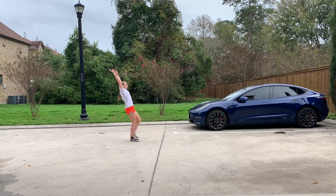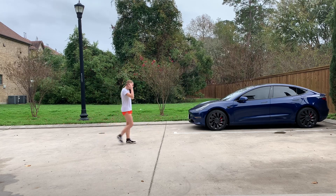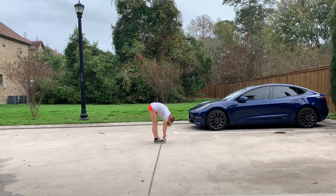The next part is the landing. On the landing, you want to try to get your chest up as fast as you can. So do a pike hold and then lean back and try to whip your hands up.